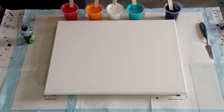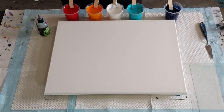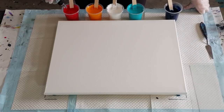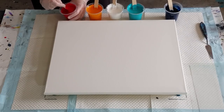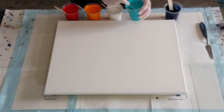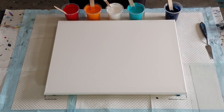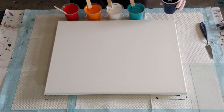For the swipe color it's a little bit thinner — two parts pouring medium to one part paint. I'm using all the Montmartre studio acrylics today; I don't think I've actually done a swipe with these before. In my cups I've got 90 grams (three ounces) of pouring medium and 60 grams (two ounces) of paint. I'm going to add my treadmill silicone — three drops in each. I don't put any in the swipe color, though you can.